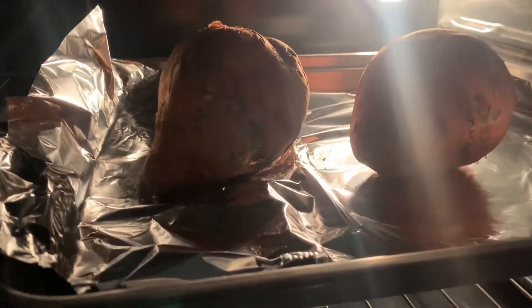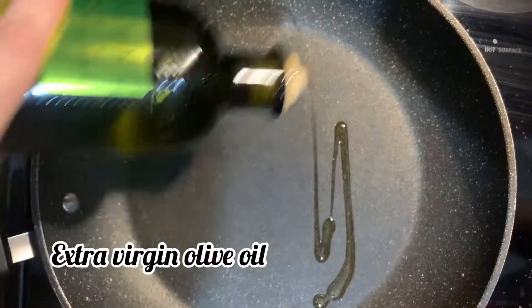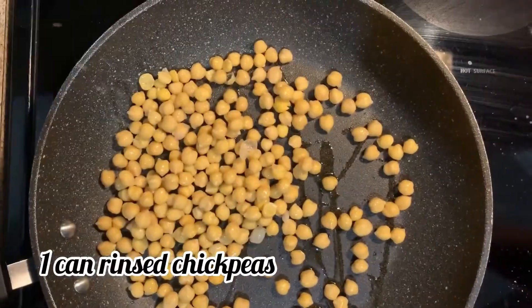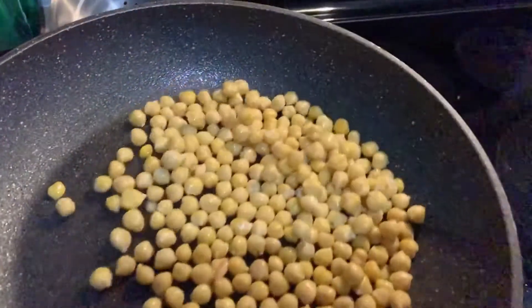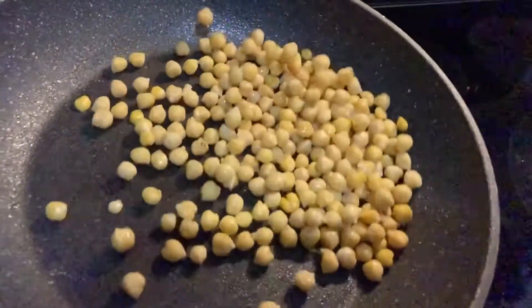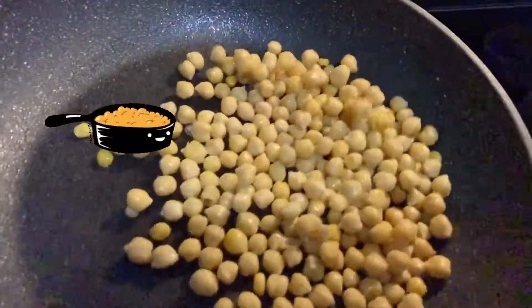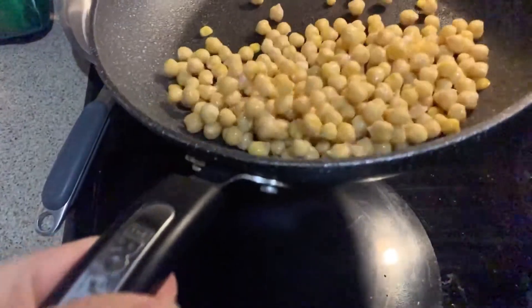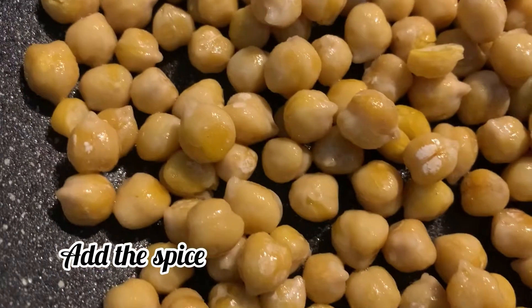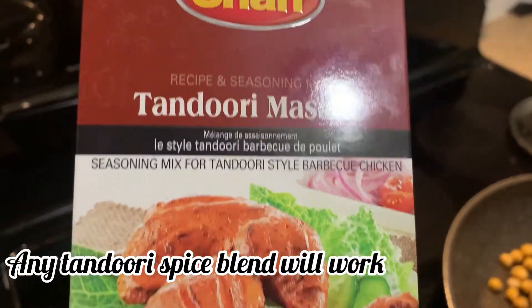Next, we're going to make our tandoori chickpea topping. Add a little bit of extra virgin olive oil in a pan on medium heat, then add one can of rinsed chickpeas. Toss those around on medium heat, keeping them moving fairly often, until the chickpeas have toasted and have a slightly crisped look on the outside — but not burnt.